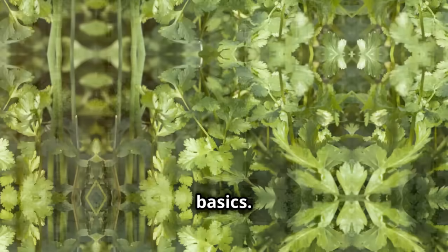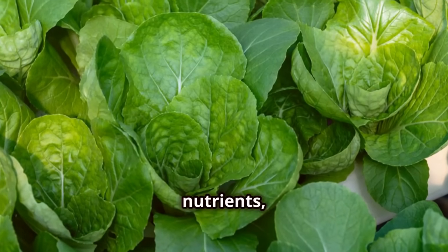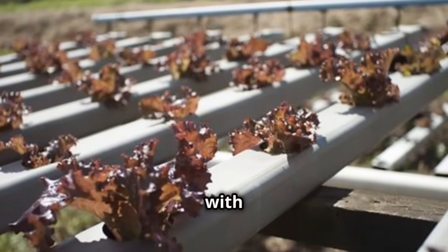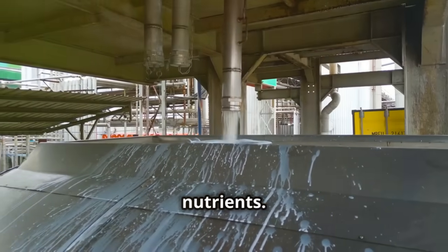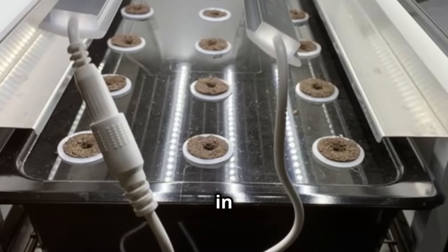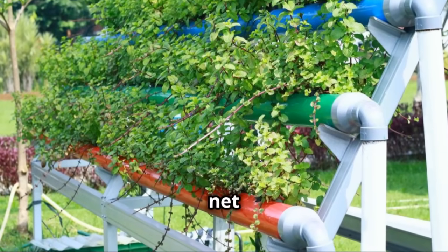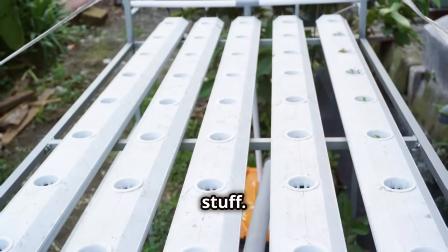Let's get into the basics. You'll need a few key things: a water container, some plant nutrients, and something to support your plants like a net pot or a sponge. You can even DIY a lot of this with stuff lying around your house. Start by filling your container with water and adding the nutrients — these are like plant vitamins. Mix them in so the water is a nutrient-rich solution, then place your plant in the net pot or sponge and let it sit in the water. The roots will reach down and drink up all the good stuff.